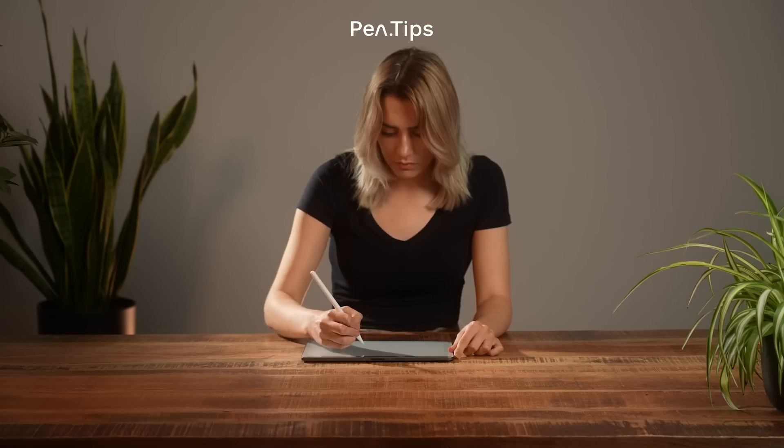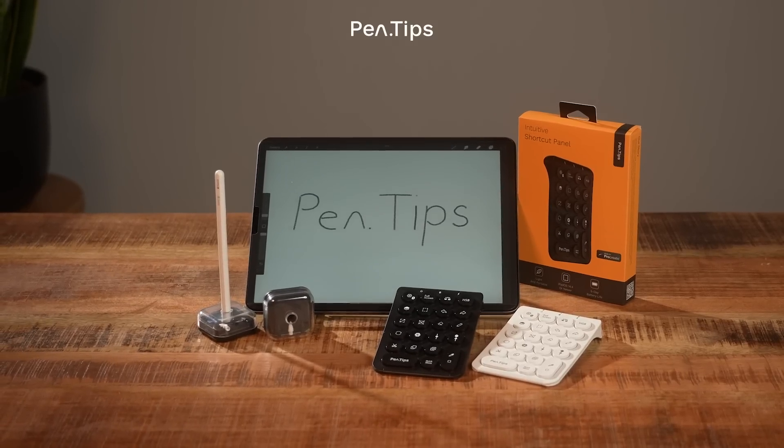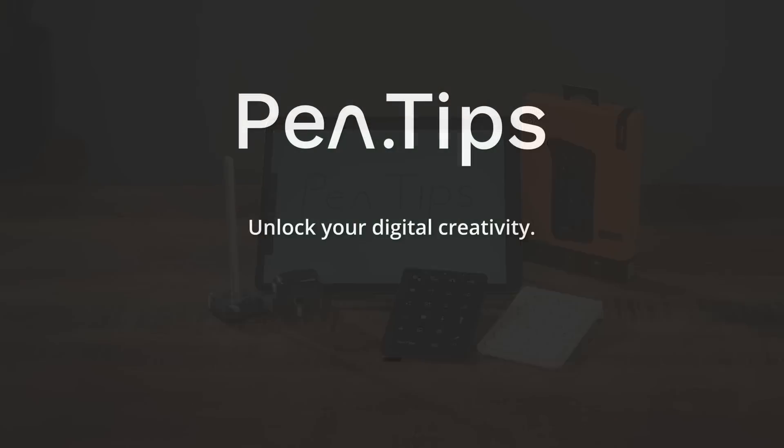Create with an optimized canvas that adds texture and removes glare. PenTips. Unlock your digital creativity.